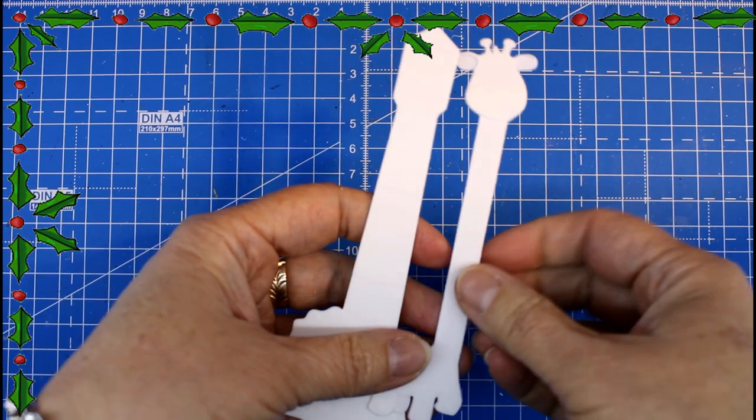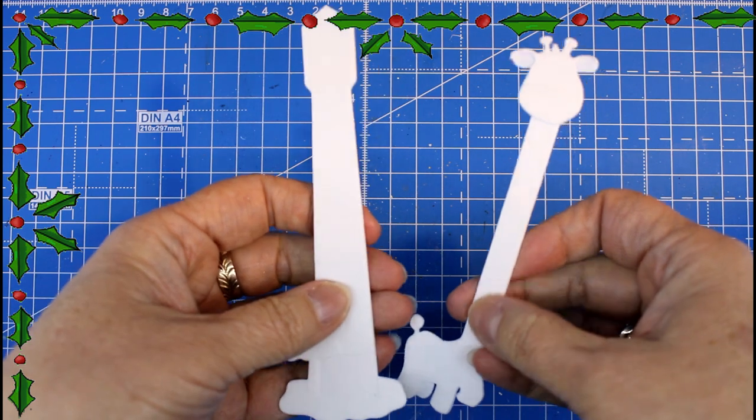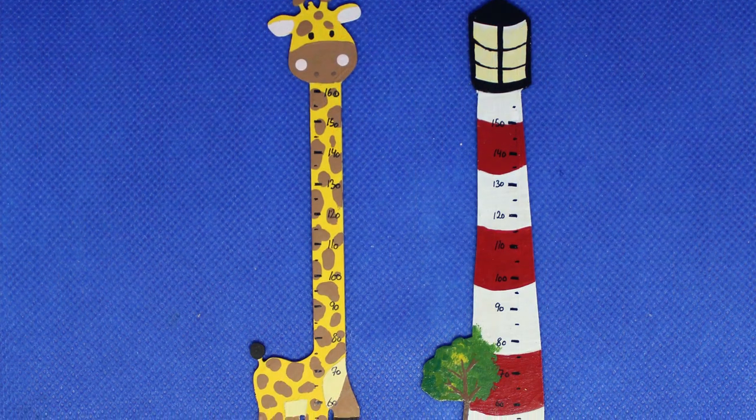For those of you with a 3D printer, I did make these for 3D printing and you will find the link in the info box below. Thank you for today, I'll see you tomorrow.